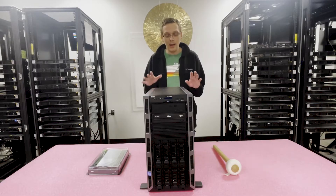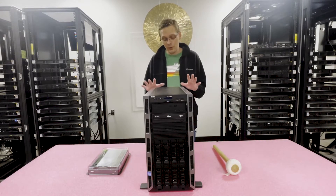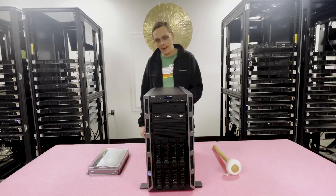Let's go ahead and open this up and I'll show you a little bit more about the insides — how you can physically put the RAM in and pull the old RAM out. But before we do, first make sure you put on ESD gear to ensure you don't damage the inside with any electrostatic discharge.